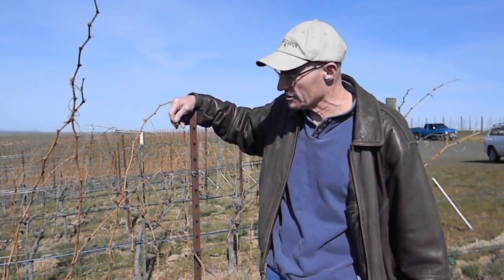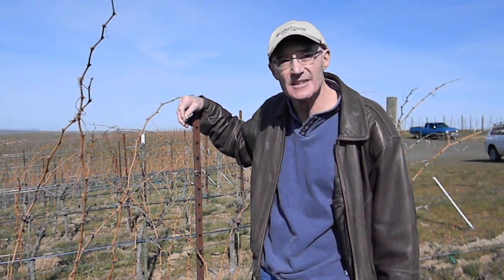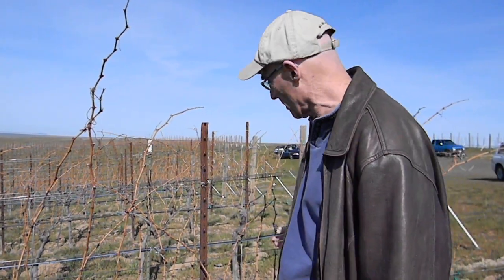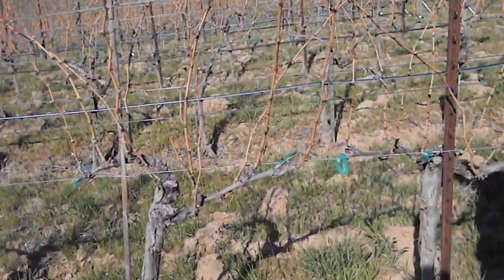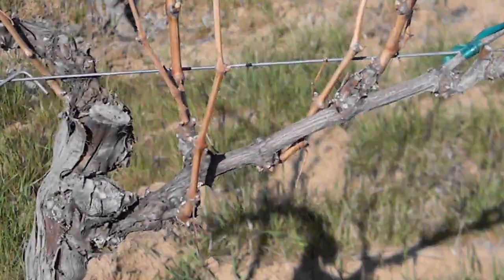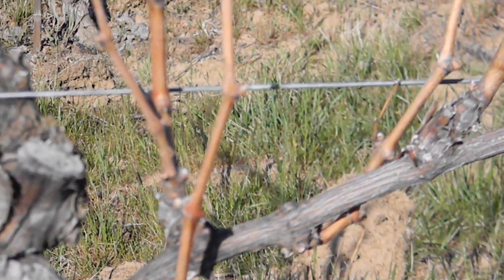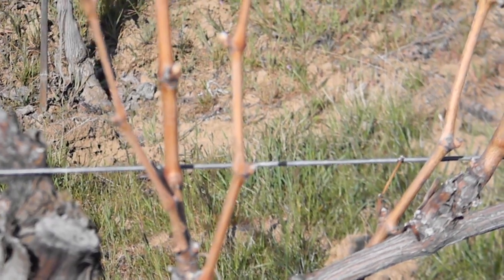There's about five and a half acres of Cab Franc here, so it'll probably take a good week to prune. Each plant is so different — one side of an arm can be a little more viable and active than the other. There's no rule or recipe for this. You just have to come down, sit down, be patient, and thoughtfully look over each plant.